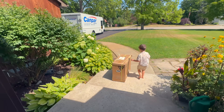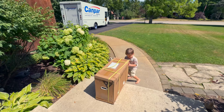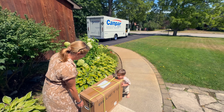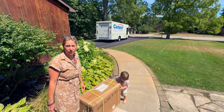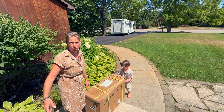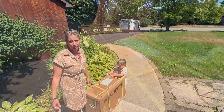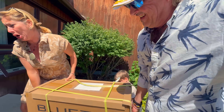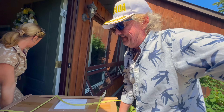Oh, what's that? Another new surprise. They don't even ask for a signature — it just drops it and leaves. Yeah, that's a heavy one. Five kilowatt hour battery.